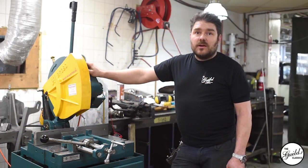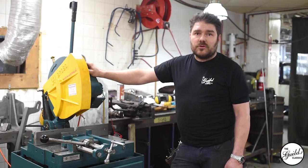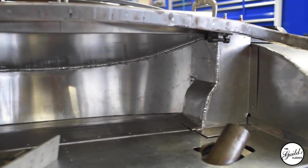My name's Al and I work here at the Guild. I am one of the metal workers. We do all of the bodywork and structural stuff — fabricate, machine, weld anything that needs to be made.